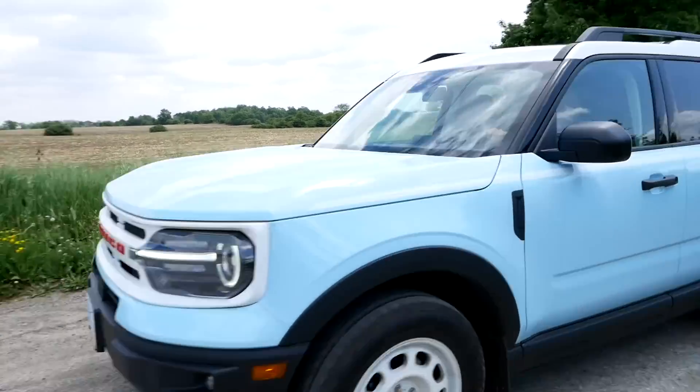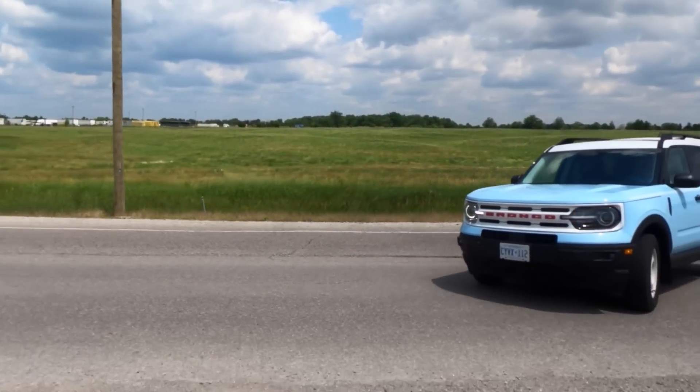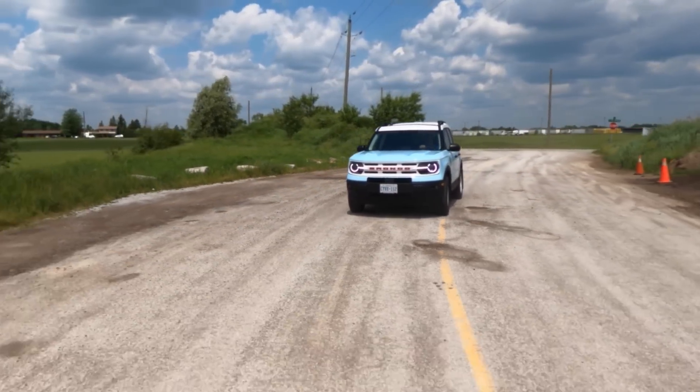We've got to keep in mind that the underpinnings of this vehicle are the same as the Escape, so you wouldn't expect it to tow dramatically more. Even 2,000 pounds is a PWC, a fishing boat, or one or two snowmobiles — there are still recreational things you could pull. What comes across to me with this vehicle is that it's utility-based — its design, the way it's put together, is about doing stuff. Having a purpose-built vehicle for whatever you're into is something I really like.